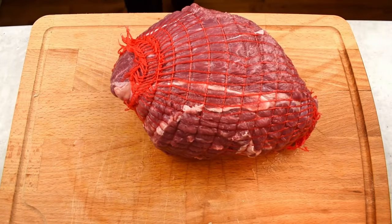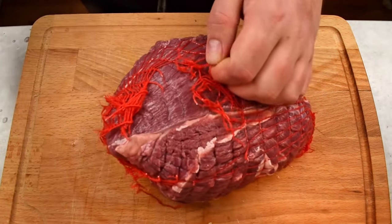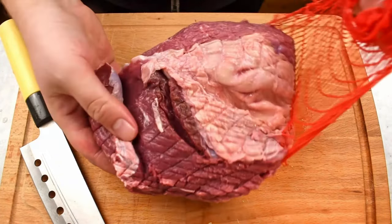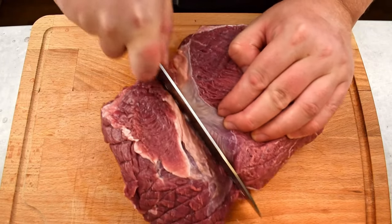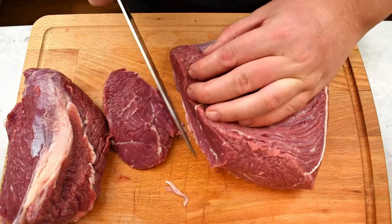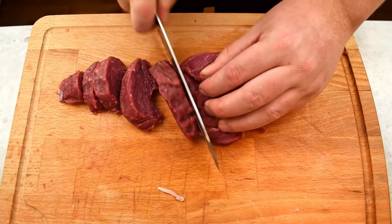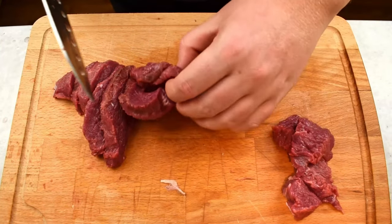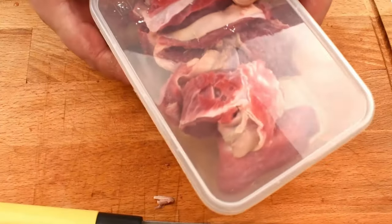We've made it all the way to the meat, so let's start by preparing the beef knuckle. You can also use chuck or another similar piece of meat. Start by removing the net. Afterwards, check if the meat can be broken down into smaller pieces — it will be easier to manage that way. Cut the beef knuckle into steaks and trim away any unwanted pieces. Then cut these into chunks. And whatever you do, don't discard the trimmings — save them and use them as base for a stew or making stock.